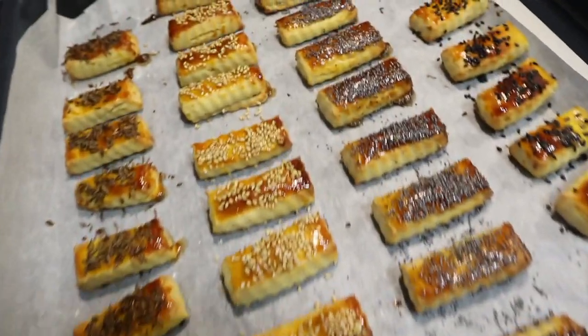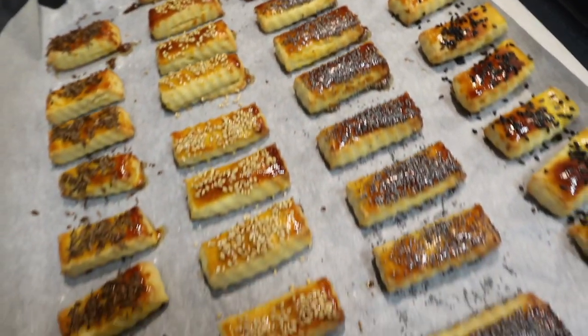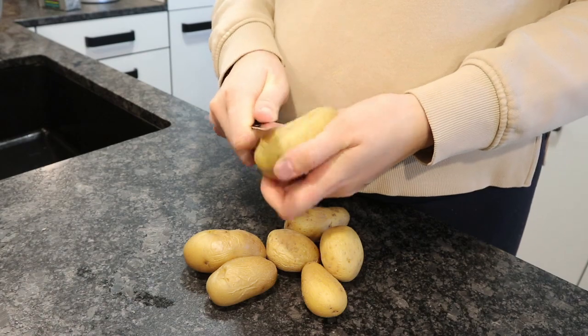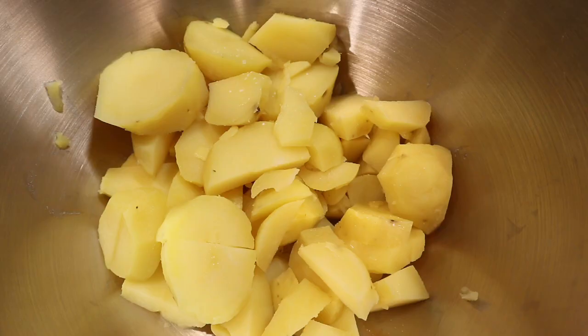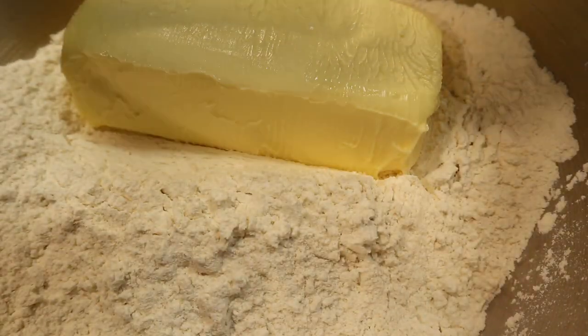Today I'm going to show you how to make these appetizers. They're great for charcuterie boards or just as an appetizer. You want to start by peeling potatoes and then roughly chopping them, adding flour, salt, and butter.